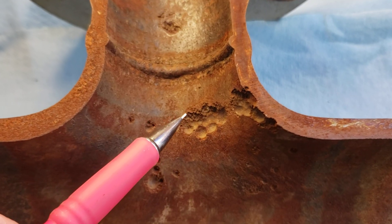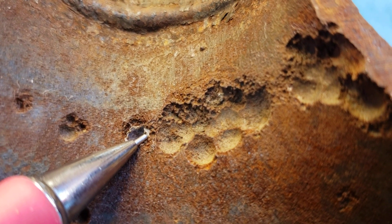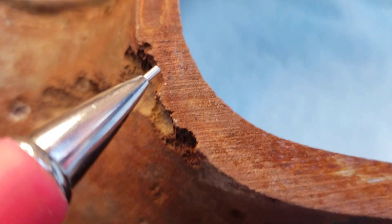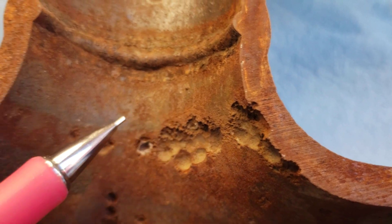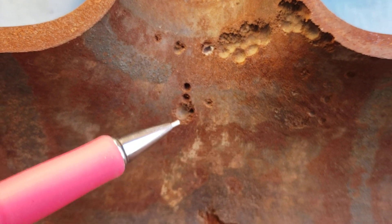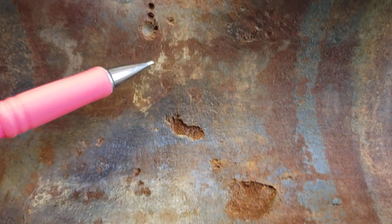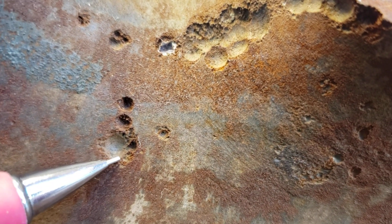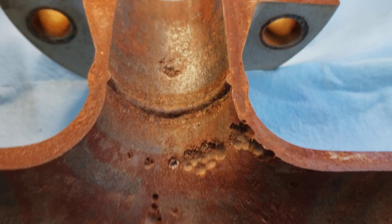I thought you guys might be interested in seeing this — get a real good close-up. If you want to pause it, you can. You can see that in the sectioned areas we even cut through the pitting. I've got another sample I'll show you — same sort of service on a piece of 2-inch. I know I geek out about stuff like this, and it's not often we get the luxury of sectioning something that we've found.